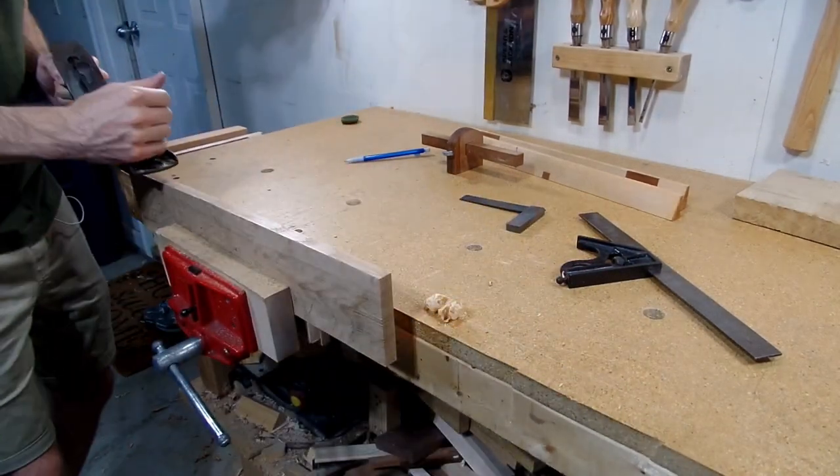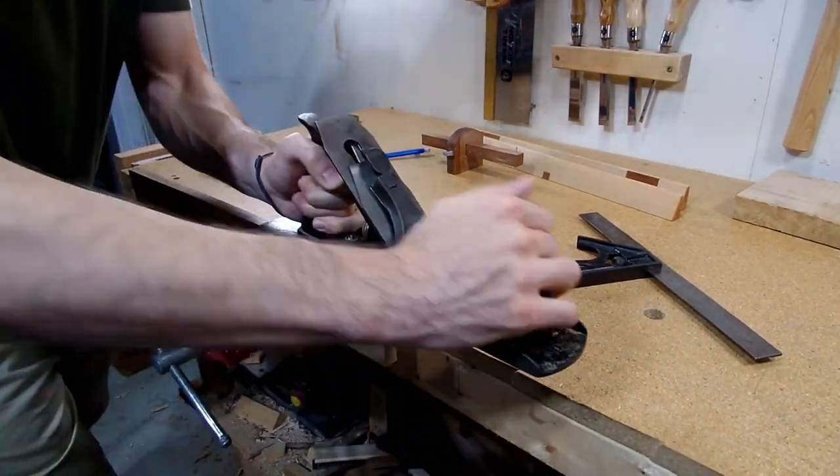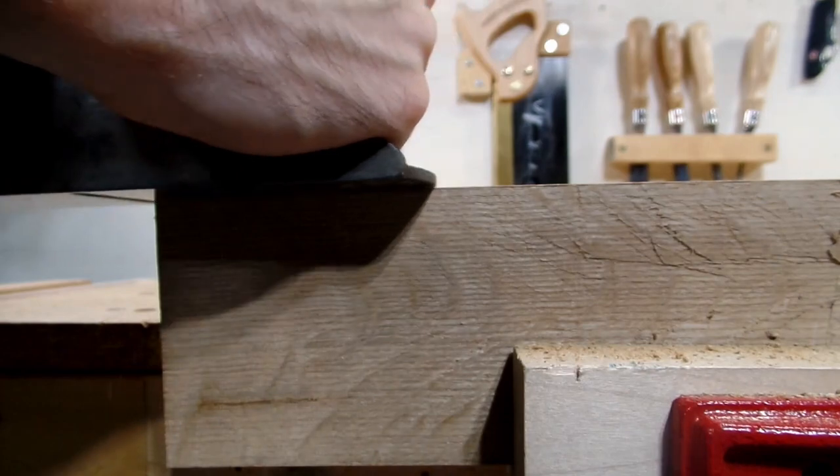Unfortunately I didn't film myself making the marking gauge, as it would have fit perfectly into the series, but like the winding sticks, a marking gauge is maybe one of the most essential tools in a woodworker's toolbox, and again only natural that it be one of the first tools I made.